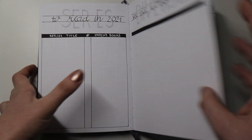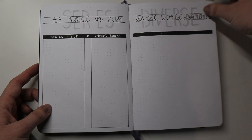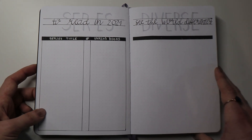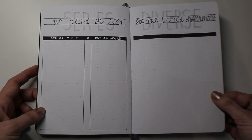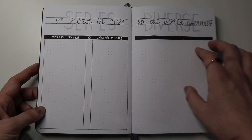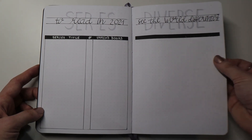The next page is just a reminder to read more diverse books and more books that feature different representation. Last year I actually printed out a diversity bingo template, and that really helped me look out for more types of diversity in books. I don't think I would have remembered to read more books with different ability representation, but the diversity bingo definitely helped me with that. So on this page I'm thinking of creating my own diversity bingo-style template, just to have a reminder of the kinds of diverse books I should be focusing on.